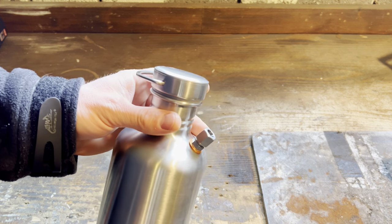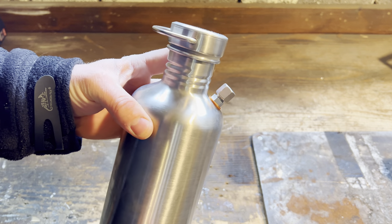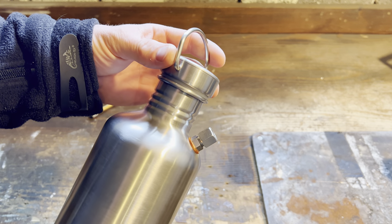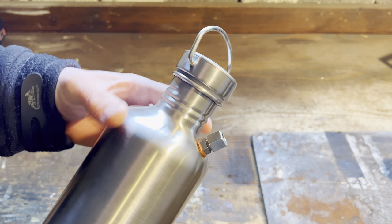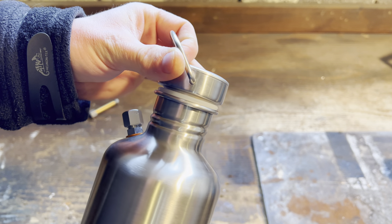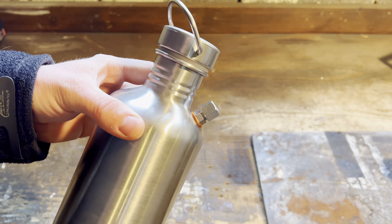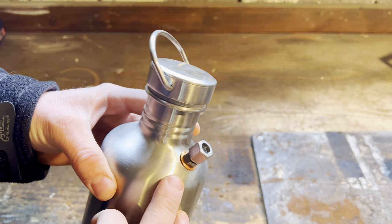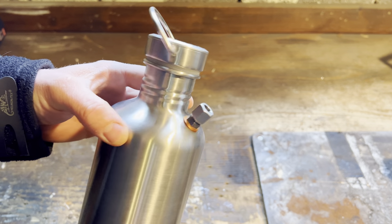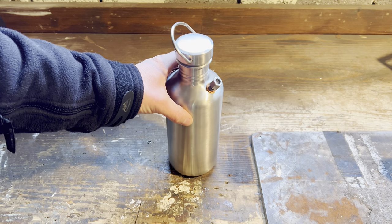A really simple way to check if this seal is good is to open the cap, put the whole bottle under boiling water or heat it up, close it, and let it cool down. If you hear air hissing when you try to open it, that means the seal is great. This is holding great, and as I told you, the reason I use this method is because anyone can do it — it doesn't require welding or soldering, just a couple of pieces from a hardware store.